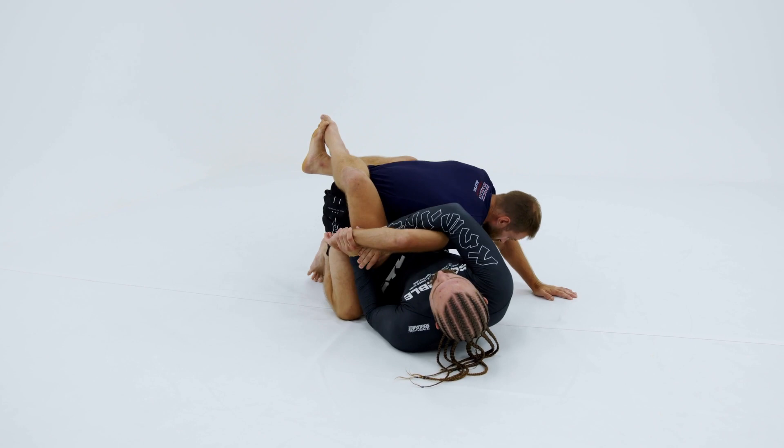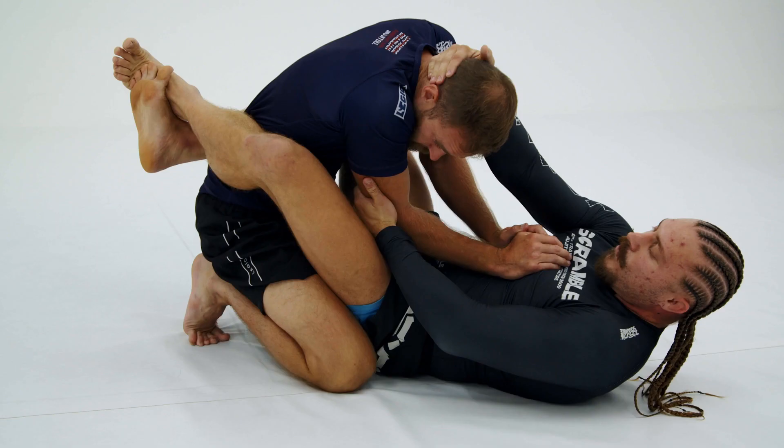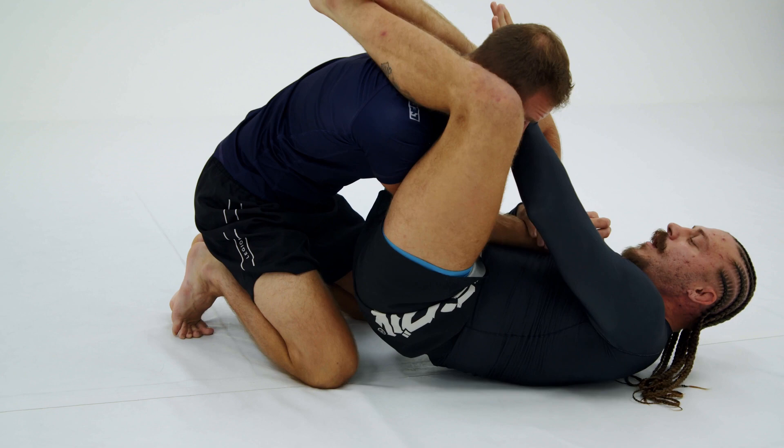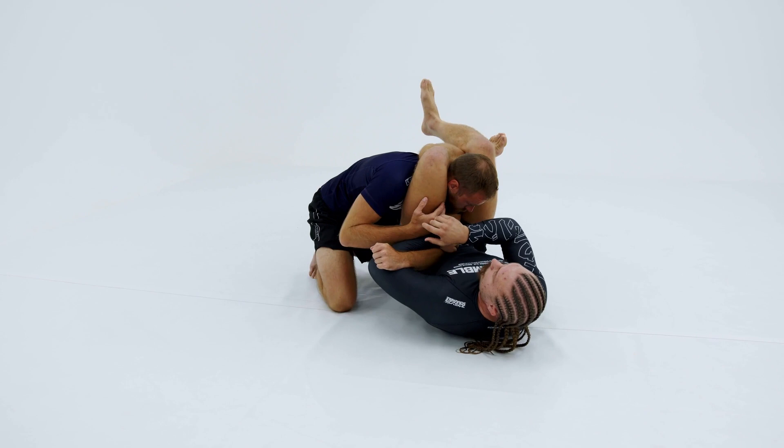Some other great options are getting to the top lock from close guard, where I want to pinch my partner's elbow and head together. I'm going to let go with my legs and trap them over one shoulder. Now from here, I can start looking to move on to arm bars. If my partner doesn't like his arm positioning and looks to pull it out, I can always look to transition into triangle chokes or switch to the far side arm bar. Plenty of things we can do from there.